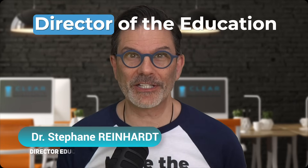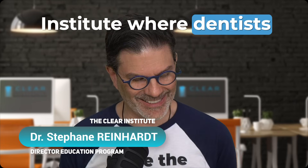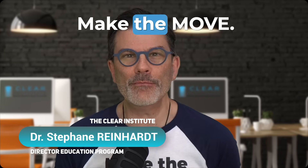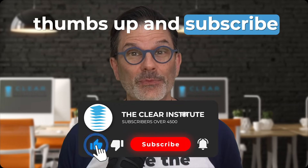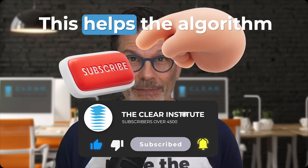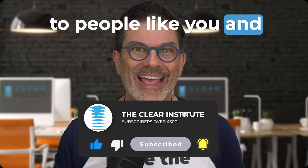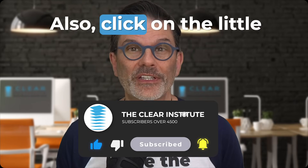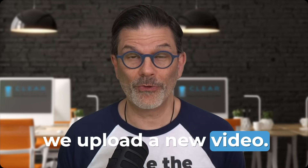I'm Stéphane Reinhardt, director of the education program for the Clear Institute, where dentists make the move. If you like these videos, please click the thumbs up and subscribe to the channel. This helps the algorithm suggest our channel to people like you and keeps this channel alive. Also, click on the little bell to get notified when we upload a new video.